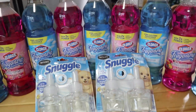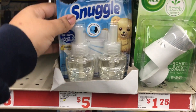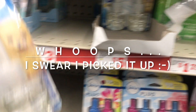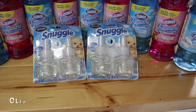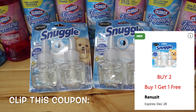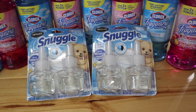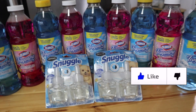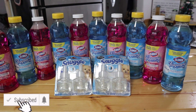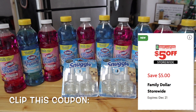Next up is the Snuggle. The Snuggle is always five dollars, and I grabbed two of them. This week there is a digital coupon — when you buy two, it's buy one get one free. Since they're five dollars each, that's ten dollars, but you get five dollars off with that manufacturer coupon. So that's the first coupon you need — five dollars off the Snuggle.